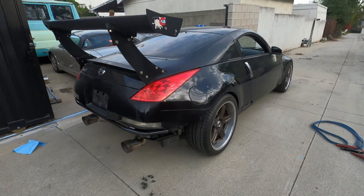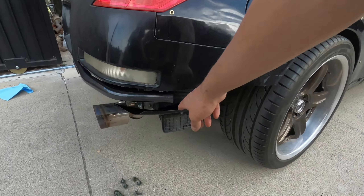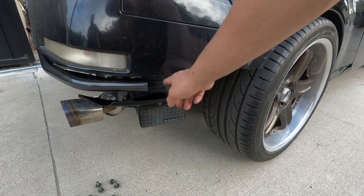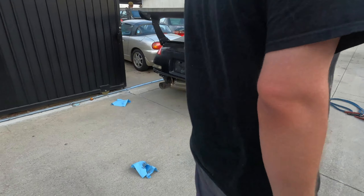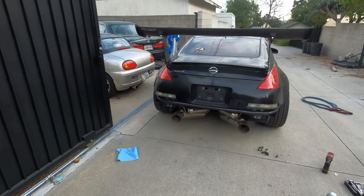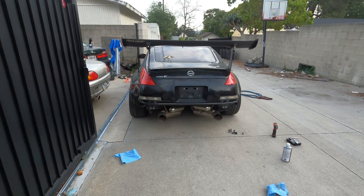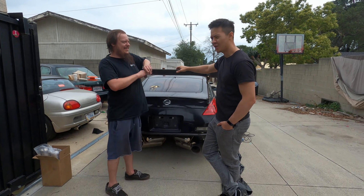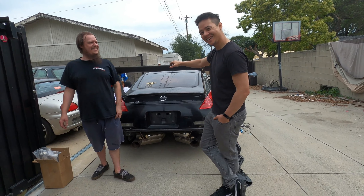We still have to put the Amuse rear flares back on, so I'm really hopeful that this bash bar is going to end right where the flare basically begins and it's going to complete the whole rear end. Eventually we're going to redo the exhaust system because the tips are hanging too low, but we have ideas for that too.